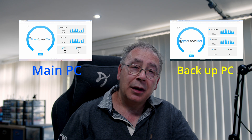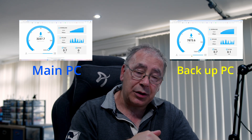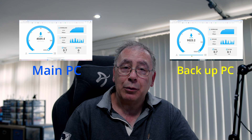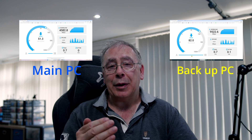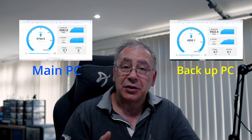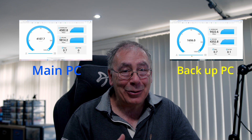I run Open Speed Test on two computers — my main computer and my backup computer. I run a speed test from my main computer to my backup computer going through the switch and vice versa. It surprised me a little bit because I was expecting roughly the same speed on both, and there wasn't. One had a very good download speed and the other had a very good upload speed — I thought that was a bit weird. I don't know if that's to do with the switch, the transceivers, or the software — Open Speed Test. Let me know in the comments what you think it is.